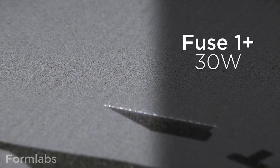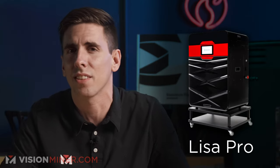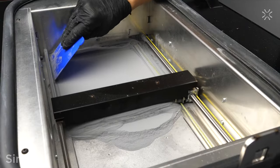This new system packs a much more powerful punch, boasting a 30-watt laser compared to the original 10-watt. When comparing the specs side by side, it's pretty clear that this new machine was designed to compete directly with the Lisa X. But if you're looking for something a little smaller, a little less expensive, consider the Lisa Pro — it's the Lisa X's little brother, basically a slow Lisa X.